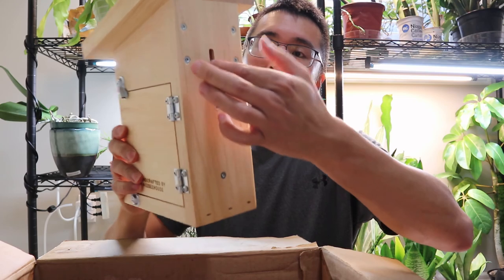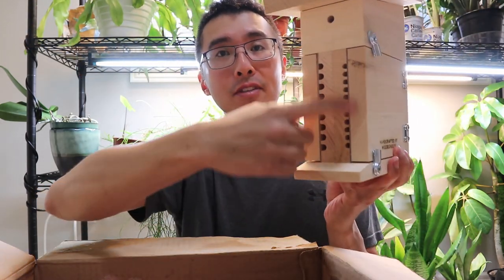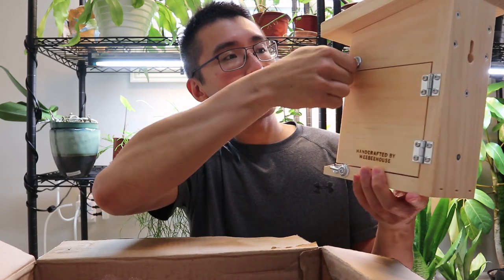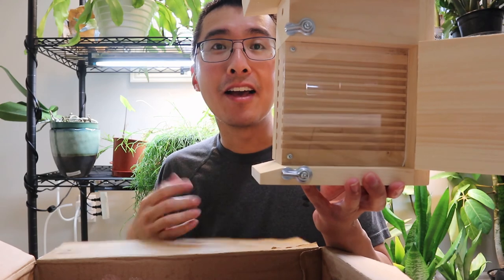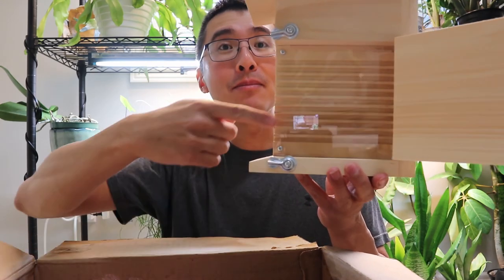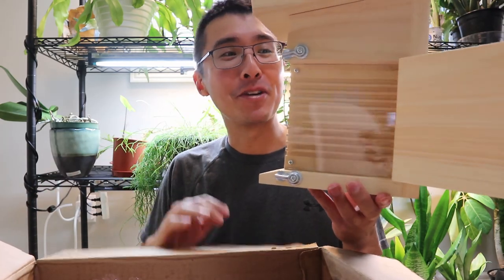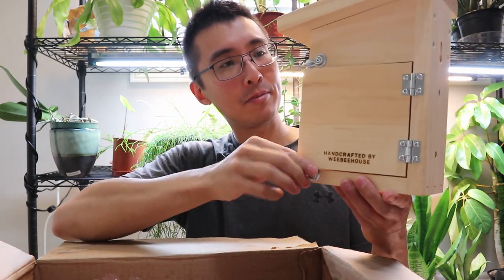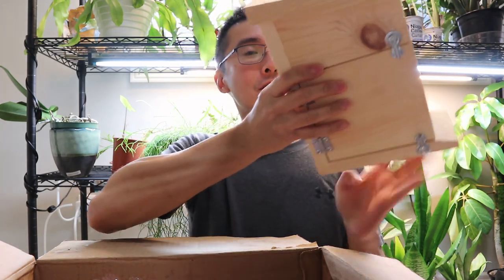This bee house is called the observation bee house. Again, there's a little slot so you can hang it. What's really cool with this bee house is you have those little holes where the bees can nest and put their larvae, but you can actually open it up and see those nesting chambers. So as the female leaf cutter bee or mason bee is putting their little babies in there, you can open it up and see what's going on. There are two sides to it, which is really cool.